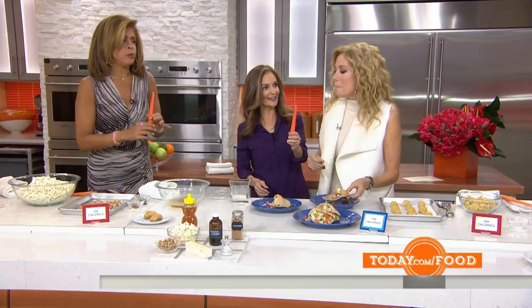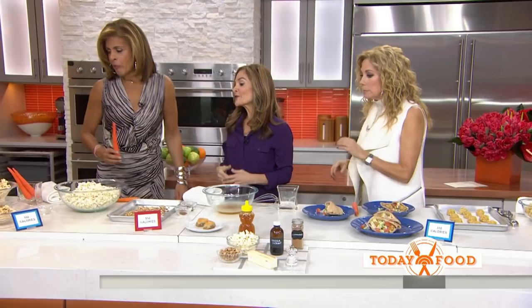Of course, the recipe is on the website. The next challenge comes from Marcy Lenke. She's in Western Connecticut, and she wants me to healthify baklava. These two small little squares are 550 calories. Hoda, there is no way I can healthify regular baklava, so what I did was I took the flavors.